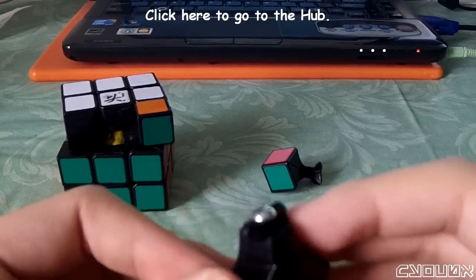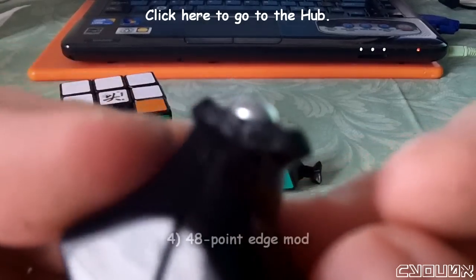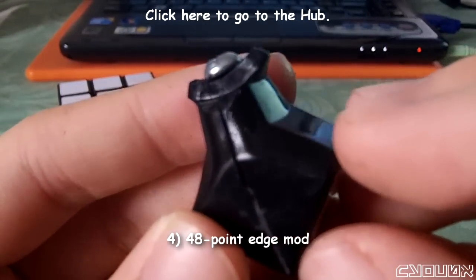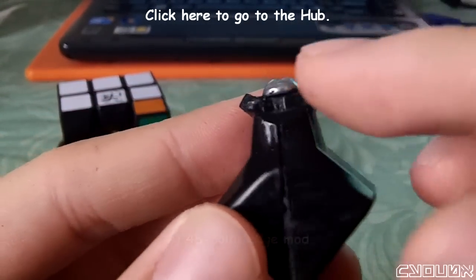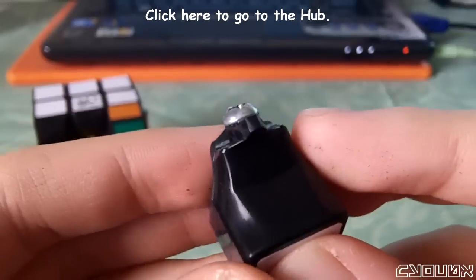So after I did the corner mod, I went on to the other mods that I wanted to do. The first being the 48-point edge mod. I did not do a very good job with the 48-point edge mod, admittedly. But it worked.